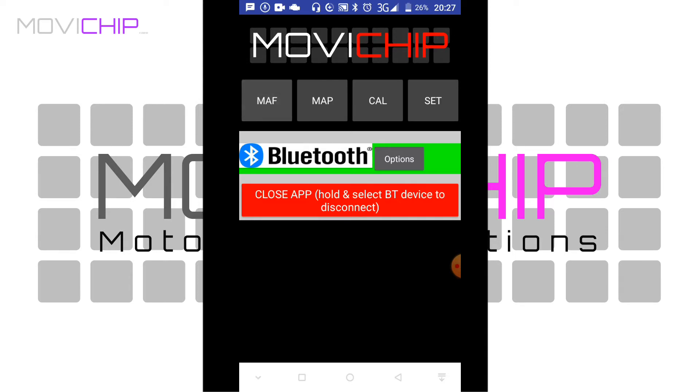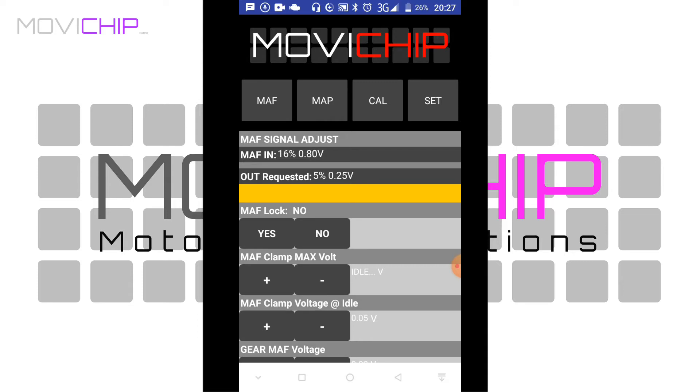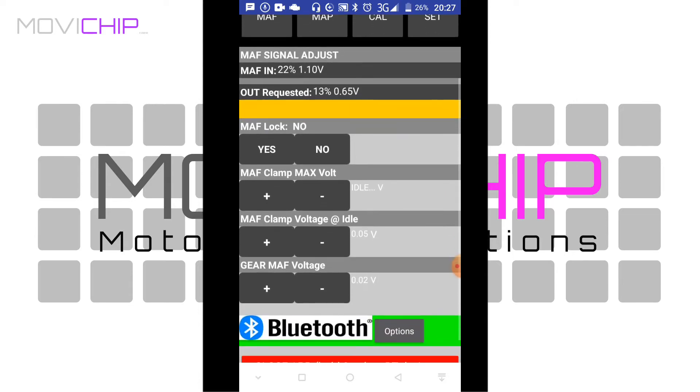We'll come into the MAF menu. We can see MAF sensor in and out requested — what we're getting in from the MAF sensor, and what we're sending back to the car's ECU to manipulate the MAF sensor signal to get the air-fuel ratio we want, really for diagnostic purposes. Underneath that we've got the MAF lock function — we can set the maximum voltage the Revats Edition will send to the car's ECU. If your car has a 4.5 volt maximum, you can set 4.5 volts here to avoid triggering a check engine light.